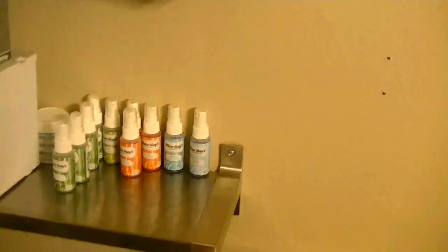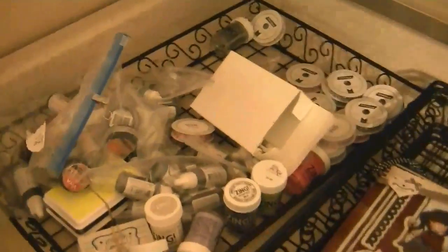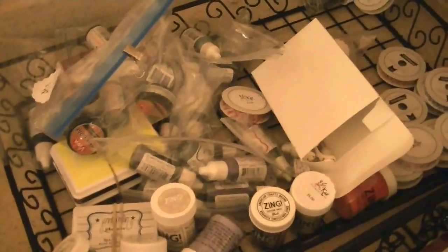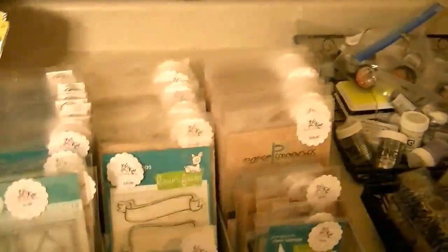I have some Mr. Huey's and I think just one sparkle texture by Martha Stewart. This basket is miscellaneous stuff — it's like twine, ink pads, embossing powder, that inca gold stuff, just miscellaneous stuff.